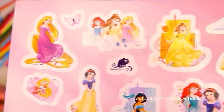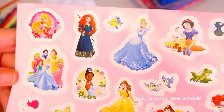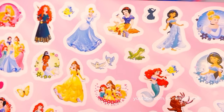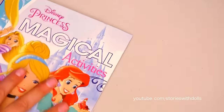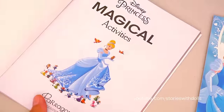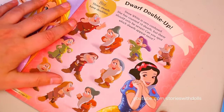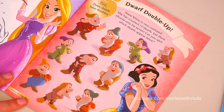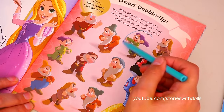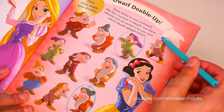How about we start with the colorful activity book? This one's fun! It says that Snow White counted ten dwarves! But since there's only seven, it says she wants to find which of the dwarves are duplicates! I see one here! And another one here! And one last one! There it is!